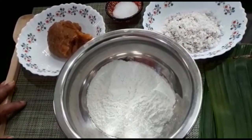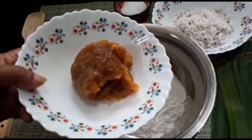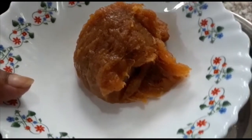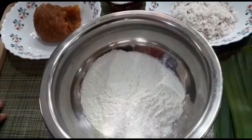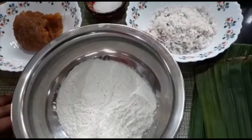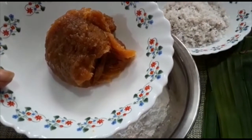We have a chakka adai. I am going to show you how to make a chakka varati. We can find a chakka varati. He has a chakka varati. I have to cut it.